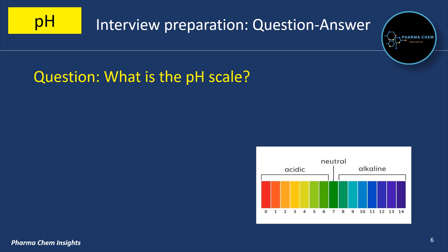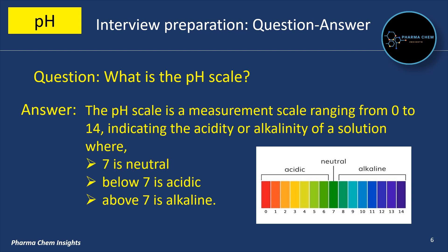What is the pH scale? The pH scale is a measurement scale ranging from 0 to 14, indicating the acidity or alkalinity of a solution, where 7 is neutral, below 7 is acidic, and above 7 is alkaline (basic).